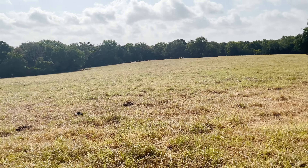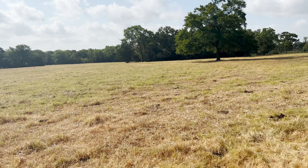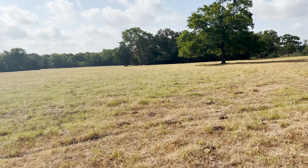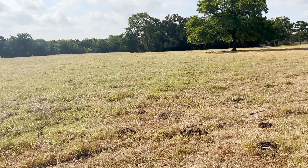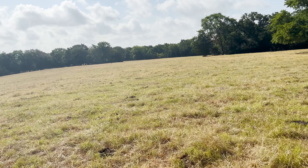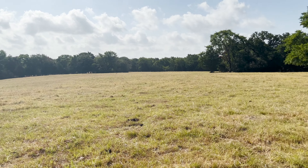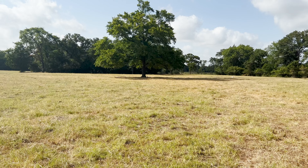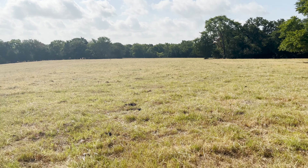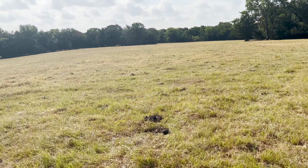30 days of cattle on here definitely knocked it back, and I've grazed it harder than I would have had we been getting rain. I left them here longer than normal because I wanted to let the grass in the prior pastures have time to recover. Once it stopped raining, that grass grew for another couple of weeks and then basically just shut off.